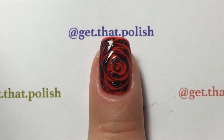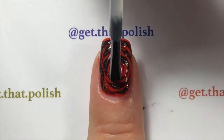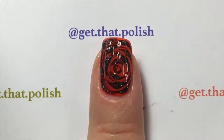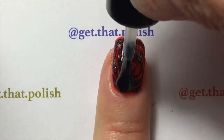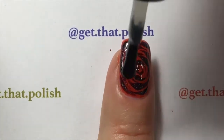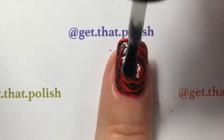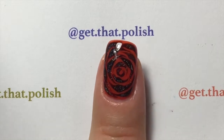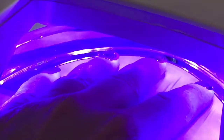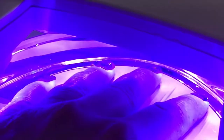Here I'm using a no-wipe gel topcoat that I will also cure under the LED light, and then we'll be done. It's very simple and it was faster than I thought it would be. I really like how that turned out. I'm curing my topcoat for another minute under my LED light.